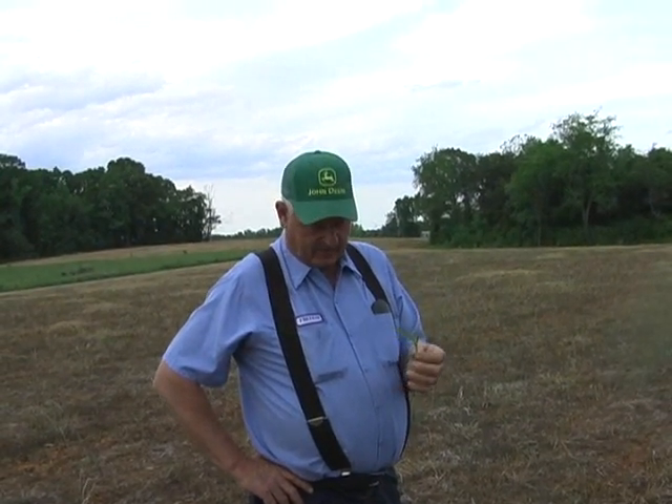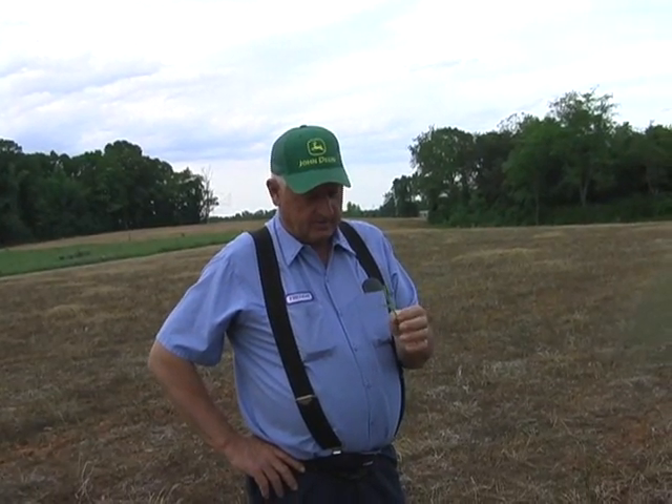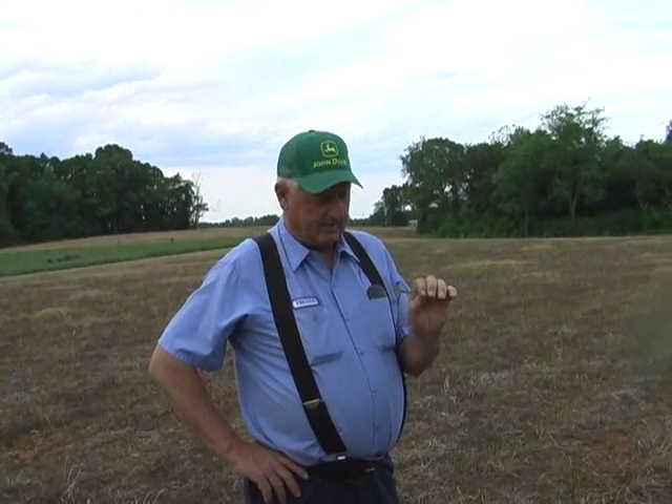We run five and a half ounces in with our pop-up fertilizer, and I like what I see on that. It looks like it's doing a good job as far as getting a hold of it and turning the right color to start with. This corn's been planted about a week and it's done up like this. I'm just tickled to death that we got that kind of color to it.